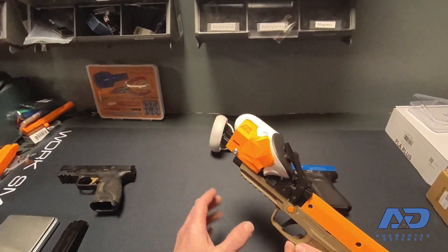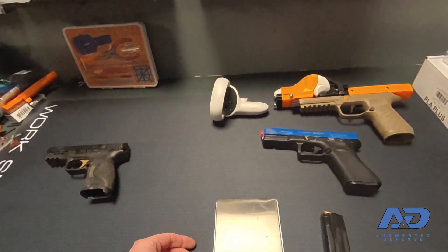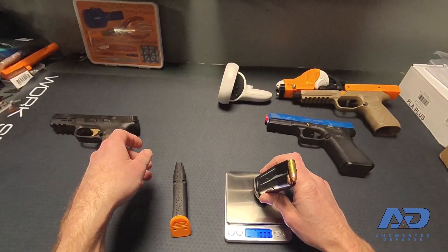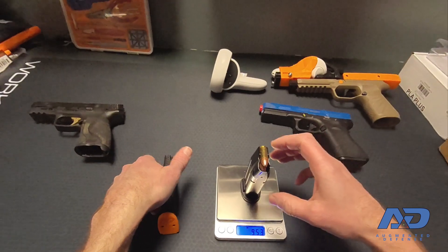In addition to Quest 2 and Quest 3 controller support, I have been working on accuracy for magazines. This is a 17-round SIG P320 mag, which comes in at 9.53 ounces.